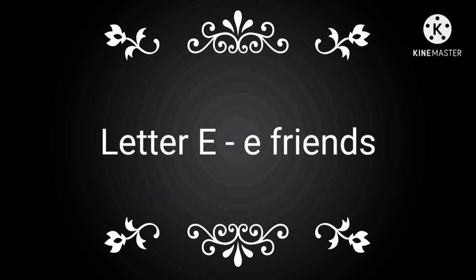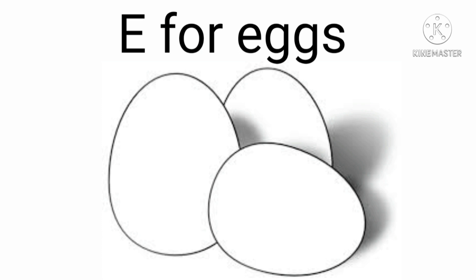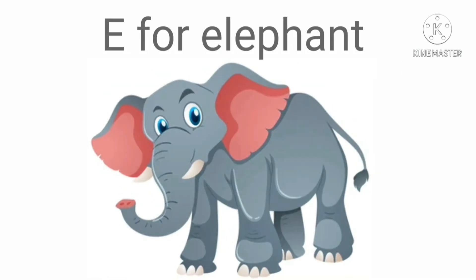Now it's time for letter E. E for egg — eh, eh, egg. E for elephant — eh, eh, elephant.